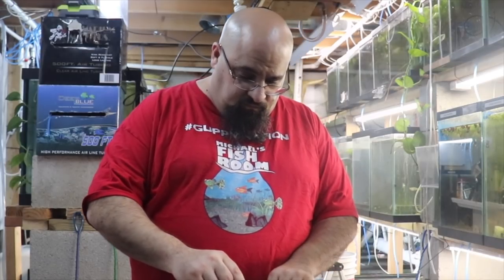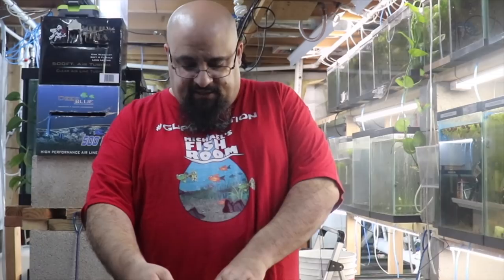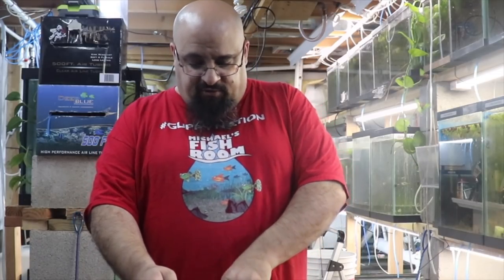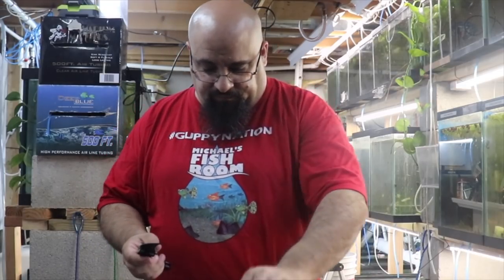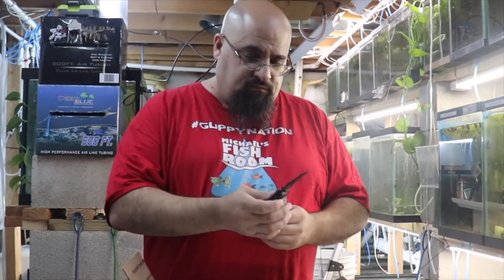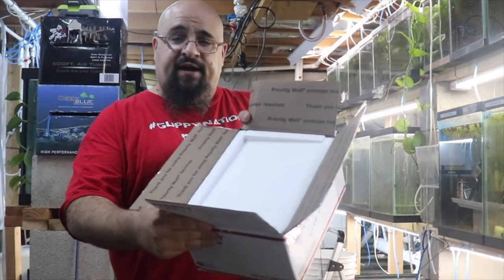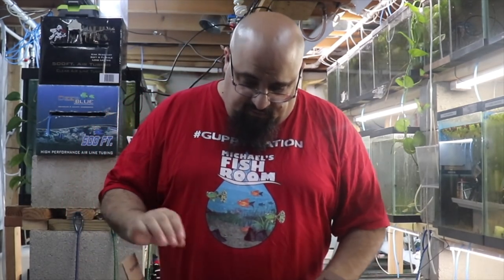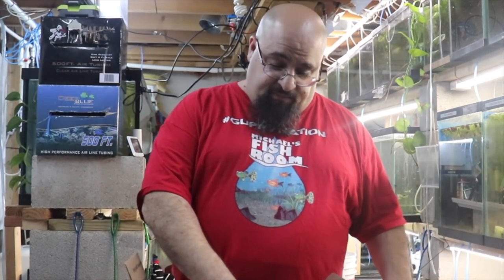Looks like it's packed pretty good — there's more tape on it than I use, that's for sure. Let's open it with the man knife. Gotta be careful when you open these boxes — you don't know how close the bag is to the top, you don't want to puncture it. Nice styrofoam box inside, very nice.